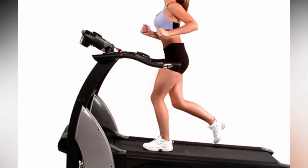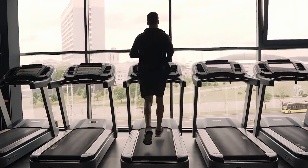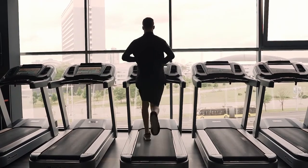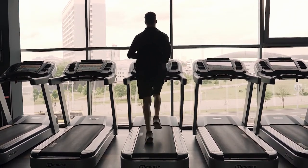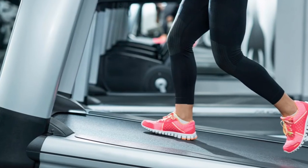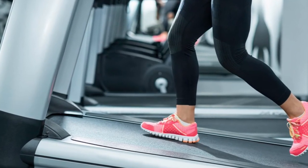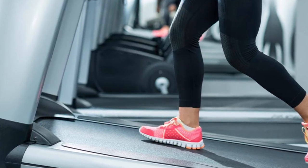Continue that sprint for about 5 minutes and then switch back to walking or jogging. According to statistics, running on an incline can burn about 50% more calories than running on a flat surface. The downforce you experience while running on an incline increases the amount of energy needed, which in turn increases your heart rate and burns more belly fat.